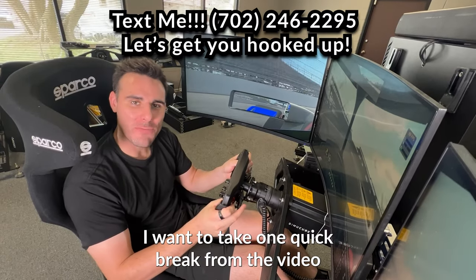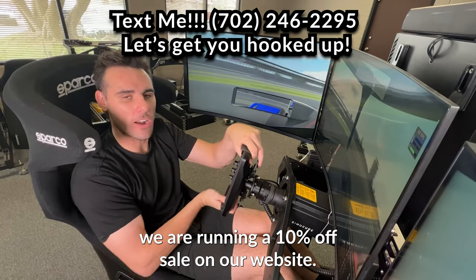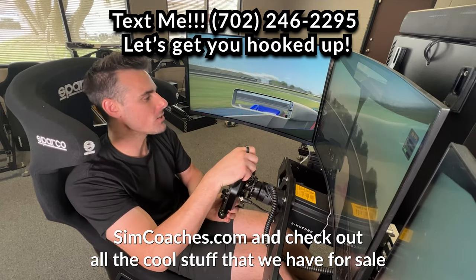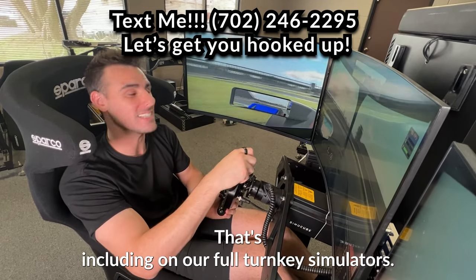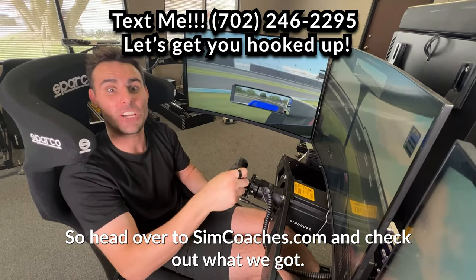I wanted to take one quick break from the video and let you guys know that for this Father's Day, we are running a 10% off sale on our website. You're going to want to go over to simcoaches.com and check out all the cool stuff that we have for sale so you can save a whole lot of bucks. That's including on our full turnkey simulators, so head over to simcoaches.com and check out what we've got.